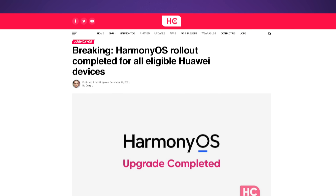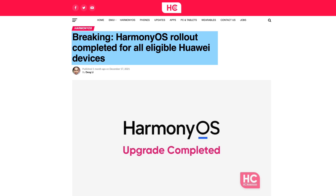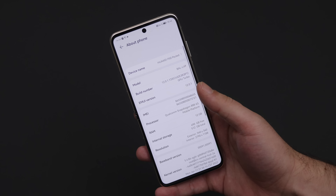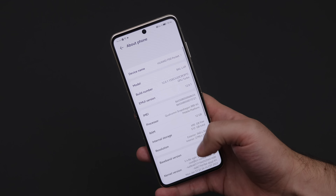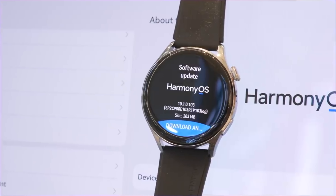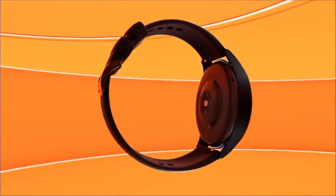Huawei has already rolled out HarmonyOS on all compatible devices in China including the P50 series, while everywhere else the P50 series comes with EMUI 12 — basically Huawei's standard Android skin, seemingly based on Android 12, although references to that are hidden in the phone settings. When I asked, Huawei said HarmonyOS made more sense for consumers with many connected devices in China, so they decided against bringing it to Europe right now, with no real commitment on when or if they'll bring it at all — which is not what they communicated even just a couple of months ago.